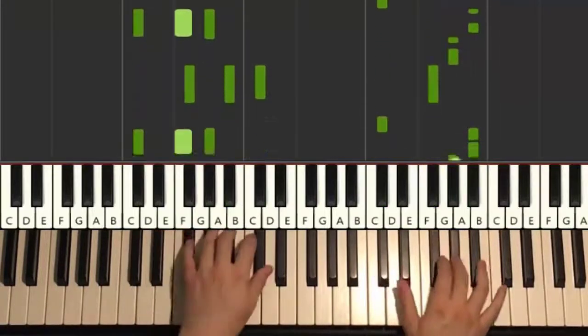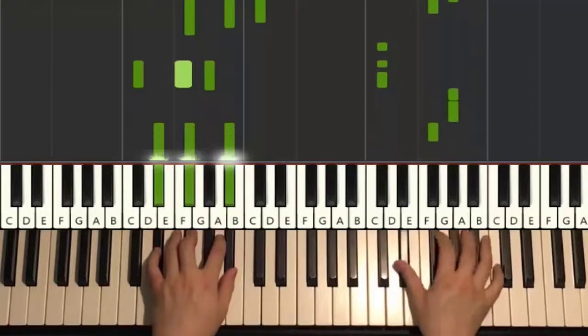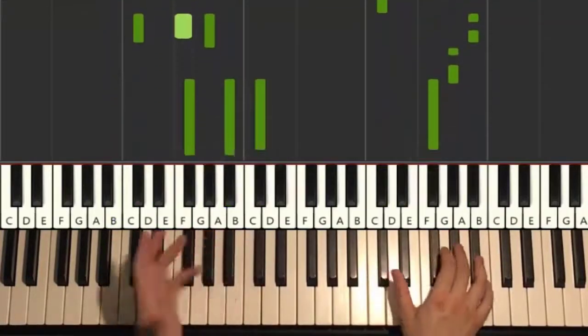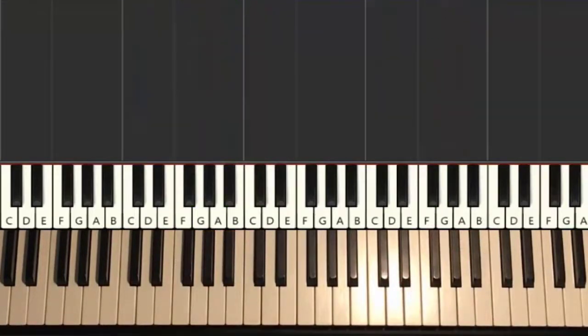Remember those are the notes. One more time for this second part, it goes like this. There we go. It's the only different notes there. Practice this section a lot because section six is the main theme of the song.